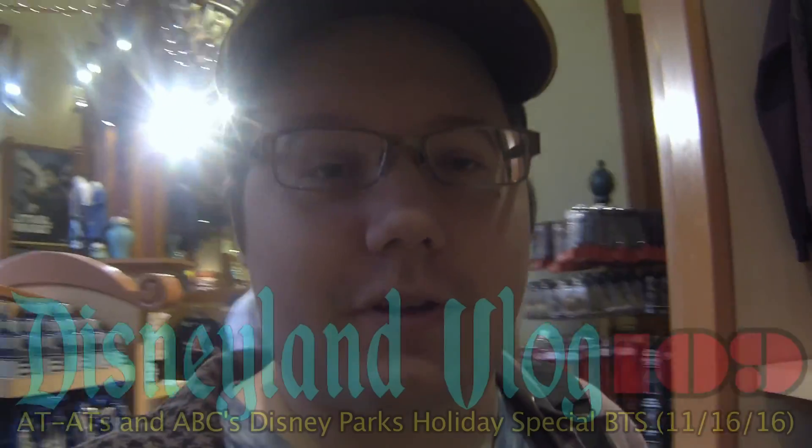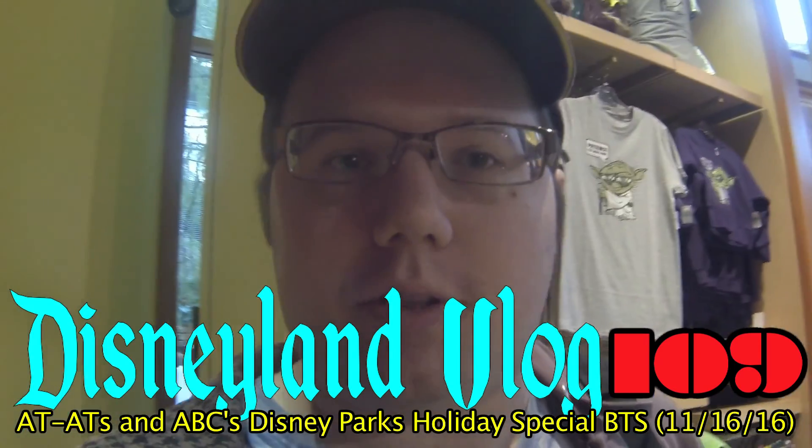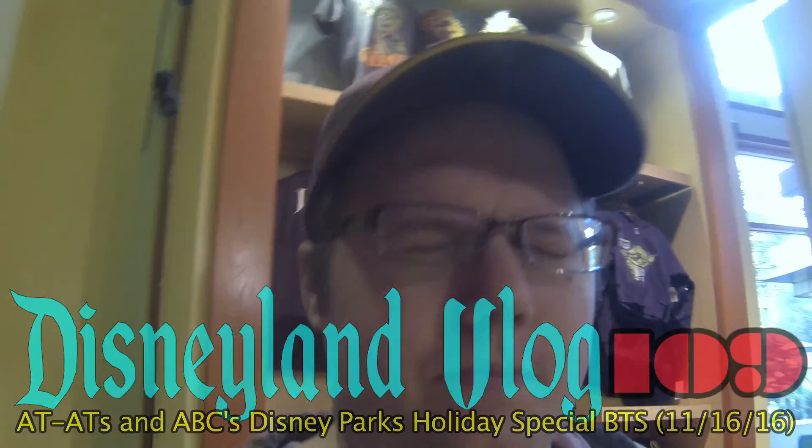Hey guys, Sean Allen here. Welcome to another Disneyland vlog. If you guys want to see my latest Star Wars line update, go and check it out. I'm actually in the World Disney Store because I'm getting what may be my last piece of merchandise before my annual pass expires.